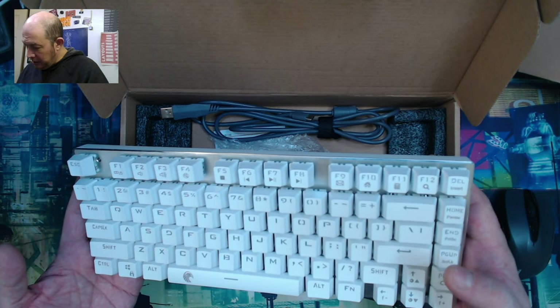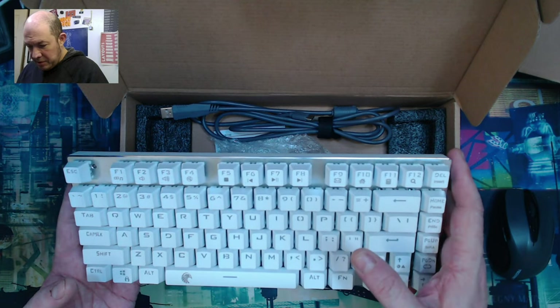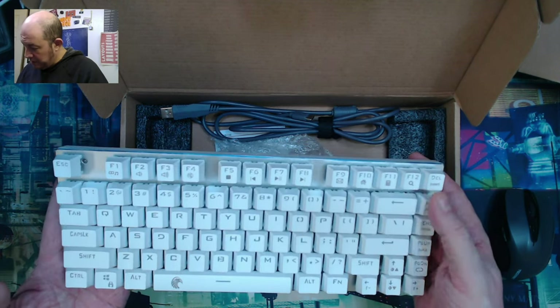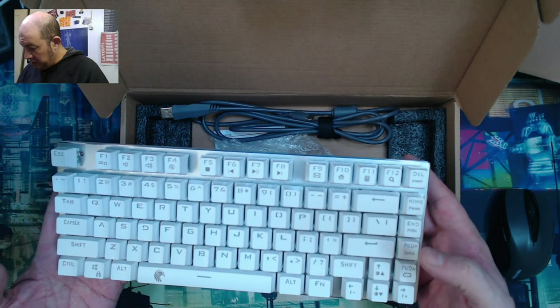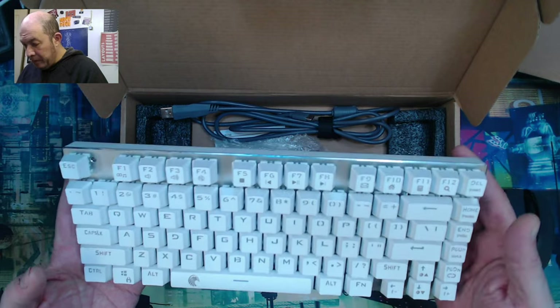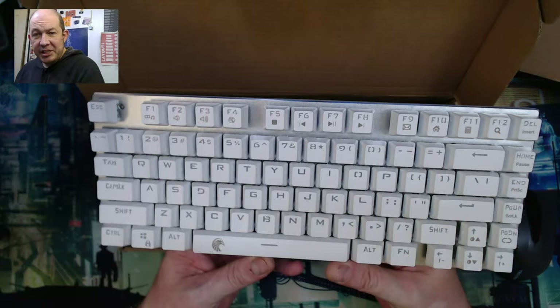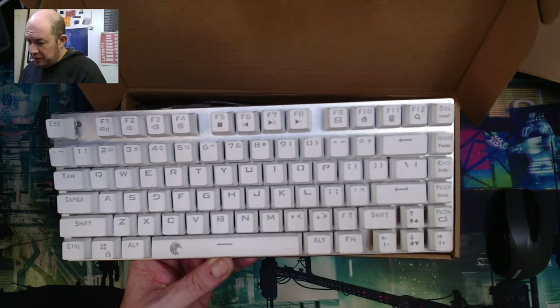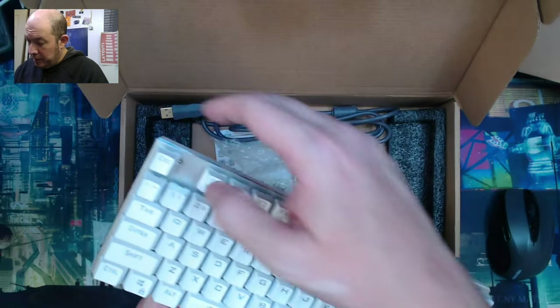Those are regular size keys, so I'd say most keycap sets will probably work with this — except obviously depending on height — and I don't see any off-size keys. This is the EUSU Z88, and it comes in a gold and a silver plate metal.